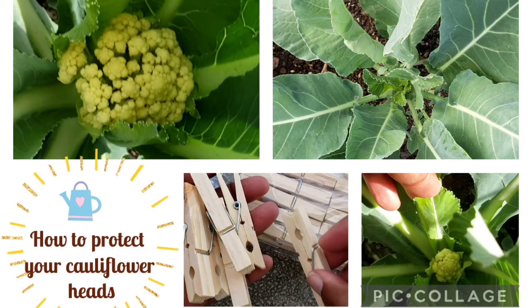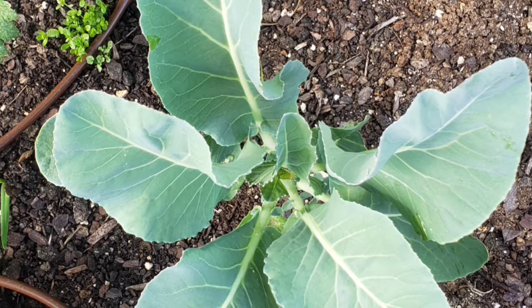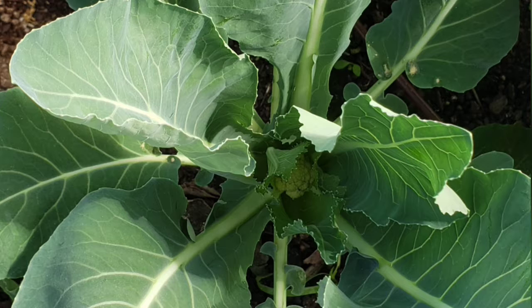Hi, welcome back to Rick at Homestead. Today I will be blanching my cauliflower, and what that will do is protect the white heads from discoloration. It's basically using the leaves to cover up the forming head, and that will provide that needed protection.